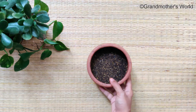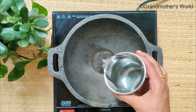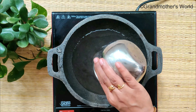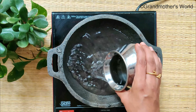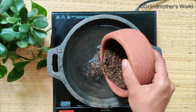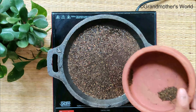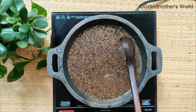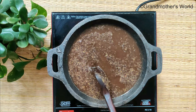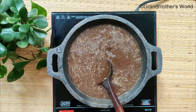Grind them into a coarse powder. In a heavy bottom pan, add half a litre of water and then add the ground mixture to it. Mix well and boil this for about 20 minutes on medium flame. As you keep stirring, it will start foaming on top. I prefer using a cast iron or iron container as more dye will be released from the gooseberries.